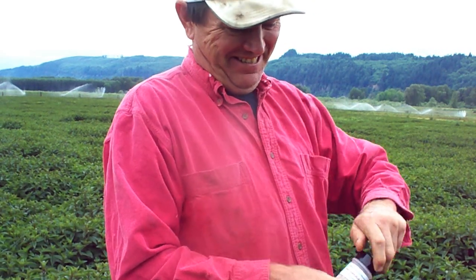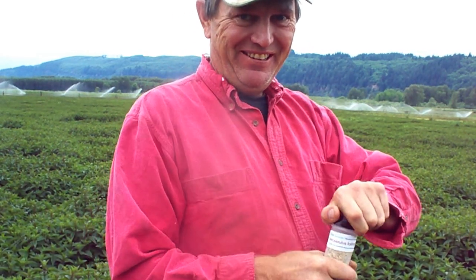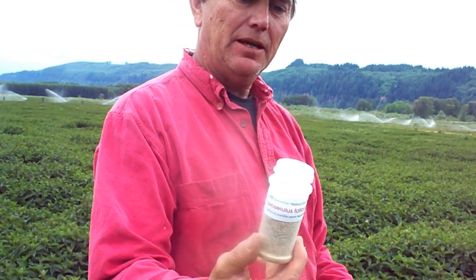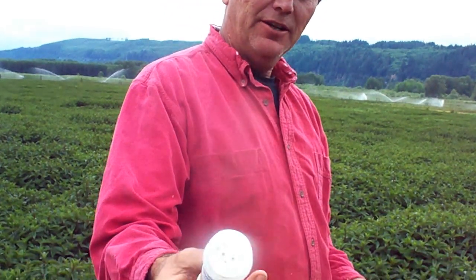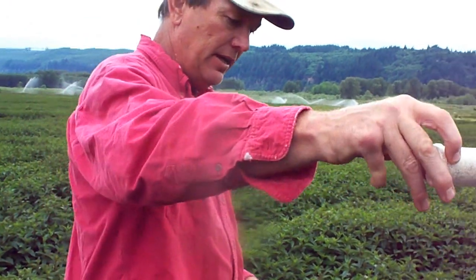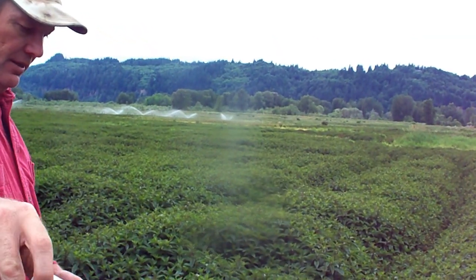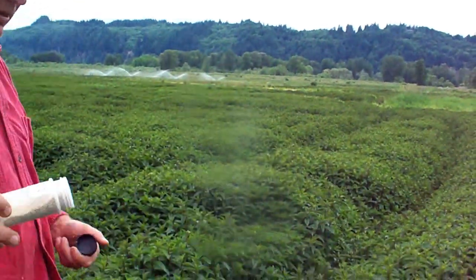I'm going to open the cap so you can see the name of them. They come in a salt shaker container, and then we scatter them out so hopefully they will find the little guys we're after.